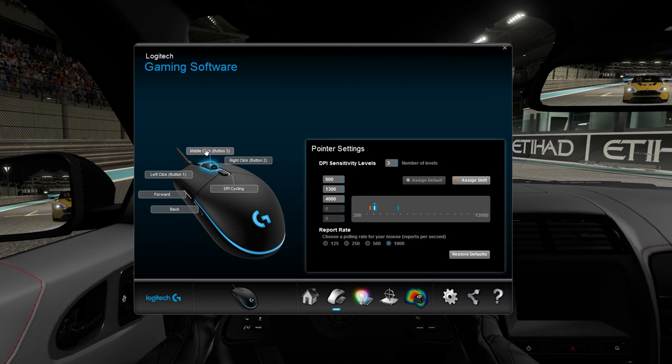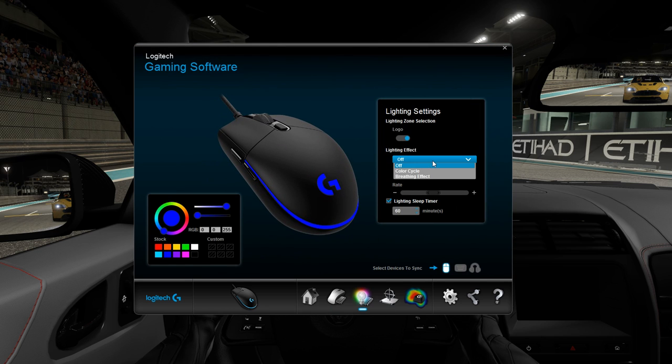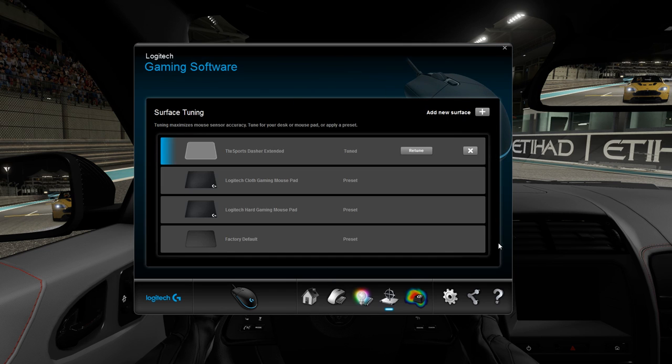And moving on, the last thing to look at is the Logitech software. Here you can remap buttons or change DPI sensitivity levels. You have a range of 200 to 12,000 DPI in steps of 50, so that'll really allow you to fine-tune the sensitivity to your liking. Under the lighting tab, you can enable various lighting effects like color cycle and breathing effect. Setting the lighting effect to off enables a solid color, which I thought was strange — not sure why it's not actually listed as solid color instead of off. If you truly want to disable the RGB lighting, you have to click on the logo button under the lighting zone selection. Aside from that, you have surface tuning, which allows you to fine-tune the sensor to your mouse pad. I'm assuming here it makes some type of adjustment to your lift-off distance.